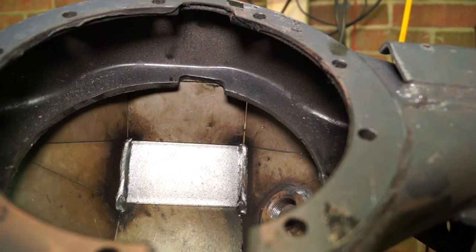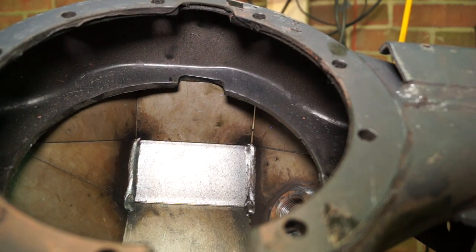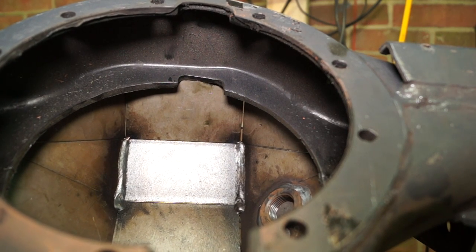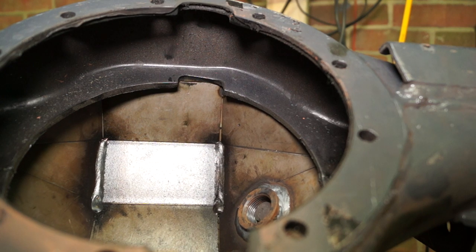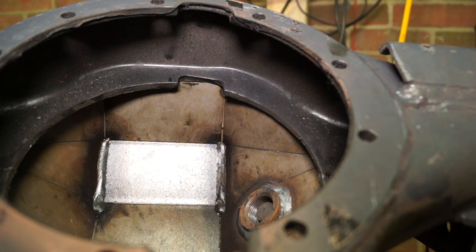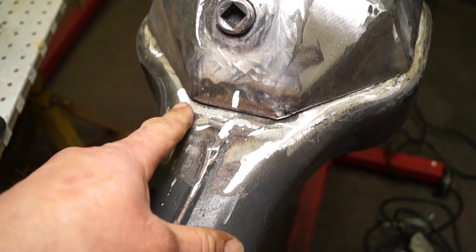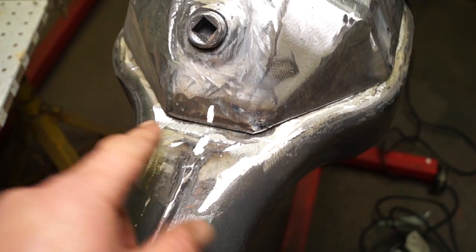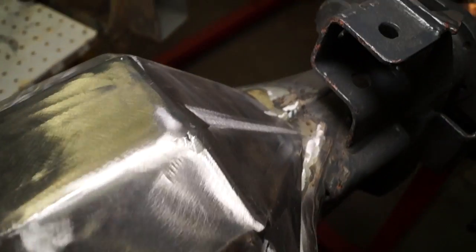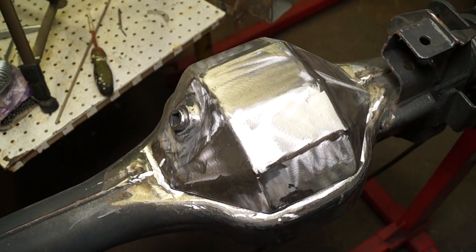Remember from part one: you need to position this diff cover so it's not going to catch the crown wheel anywhere. Be aware that you need to move it over just slightly so it's not going to catch the welds. To position it correctly, I've measured and taken the centre line to where the seam or the centre of the banjo casing is, so that it's roughly square and positioned.